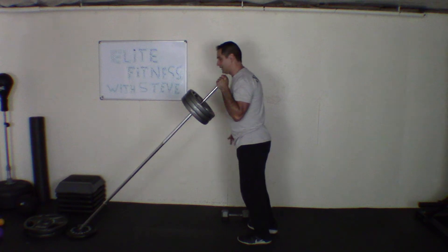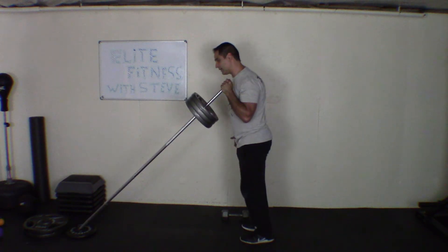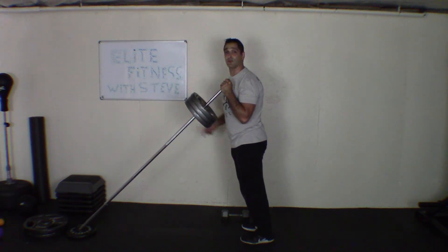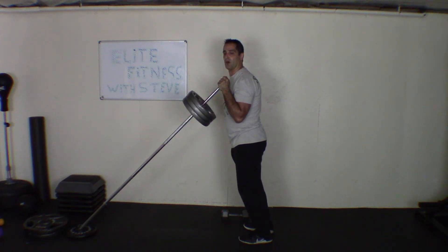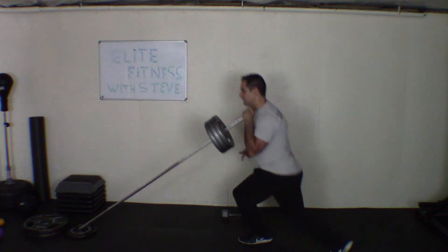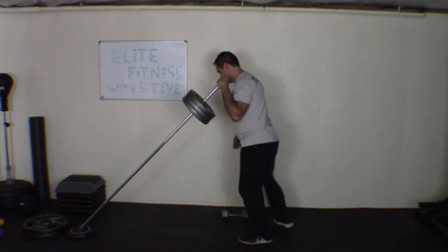The first one is a normal press, which is really awesome — but we're going to pick it up a notch. I want you to go down into a squat first, come up, and then press. That changes the whole exercise. The second one: do a squat, but watch my leg come across just like that, then come up and press.